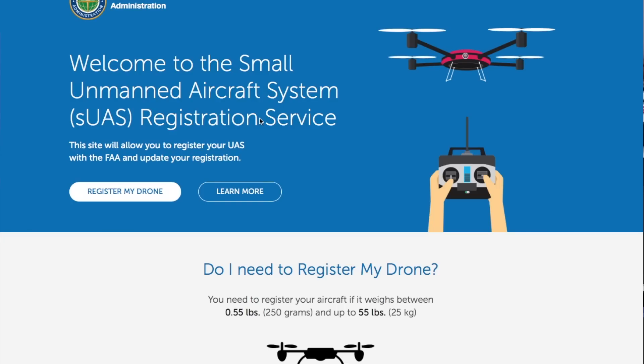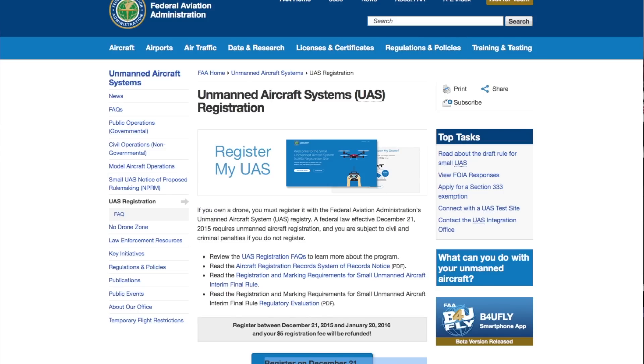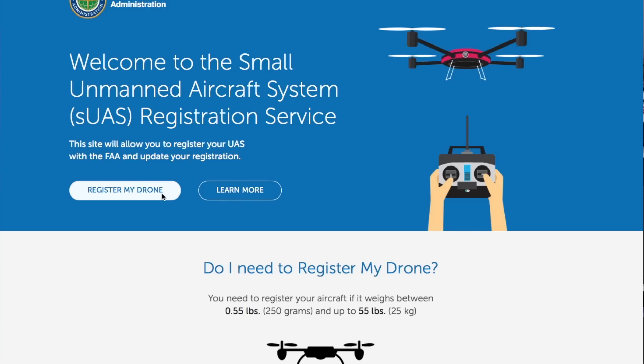Today, registermyuas.faa.gov. This is the website that you need to go to to register your drone. Now I just did a commentary video on a lot of this — I wanted to go through and show the actual registration site. On my commentary video there was no link to the actual registration site that was active. So I actually found the link: it's registermyuas.faa.gov. There's a 'Learn More' button — I would definitely do that before registering. We're going to close this window and go back. All right, now let's walk through the registration process.